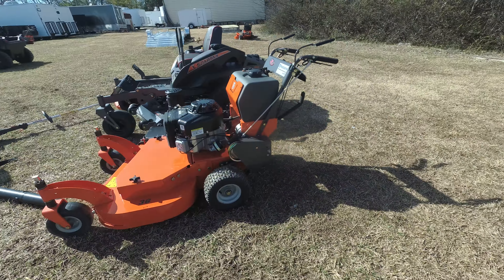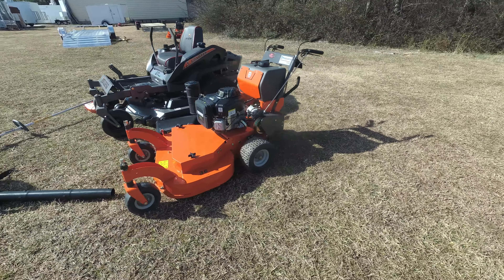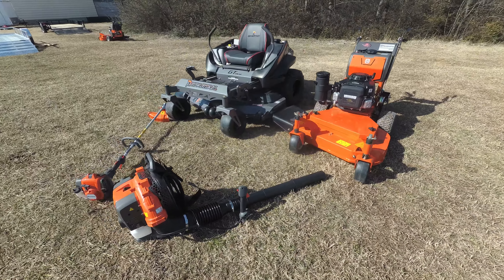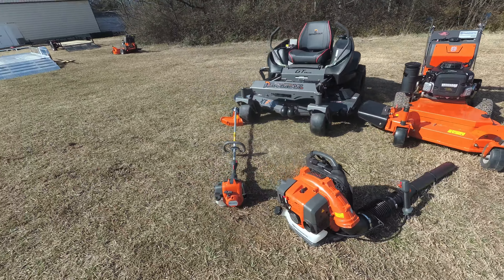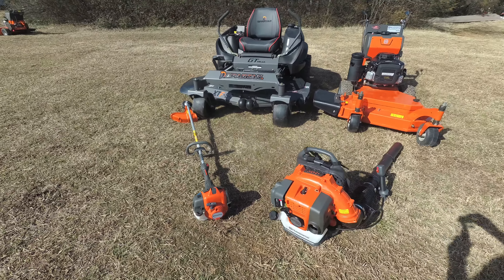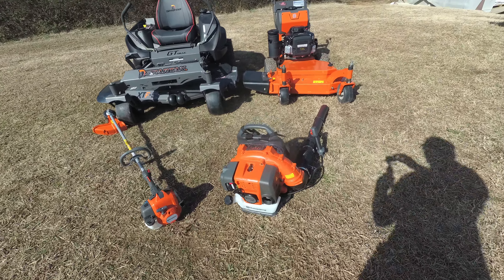The cutting width on this unit is 36 inches. Also included in this package is the Husqvarna 525L string trimmer, as well as the Husqvarna 350BT backpack blower.